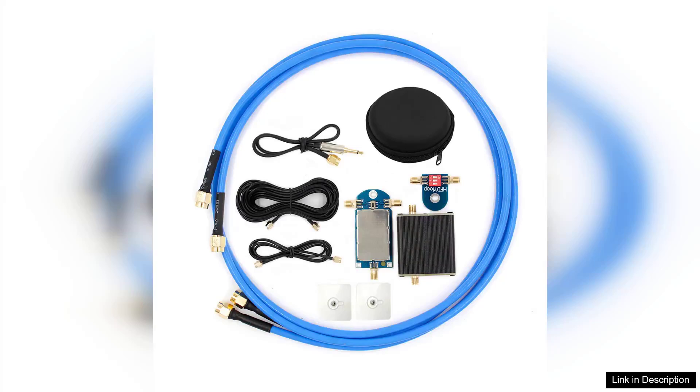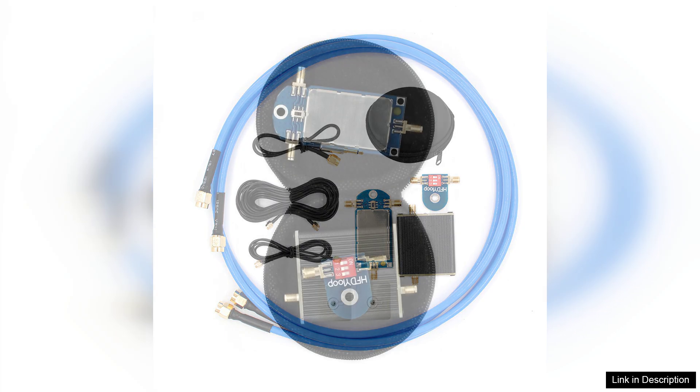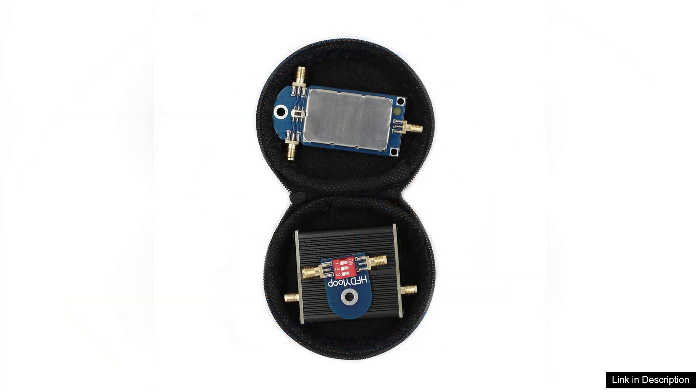The HFDY 50K to 500MHz Wideband Active Small Magnetic Loop Antenna with LZ1AQ Amplifier is a remarkable piece of equipment for both amateur radio enthusiasts and seasoned operators. This compact antenna offers impressive performance across a wide frequency range, making it an excellent choice for those seeking versatility in their setups.